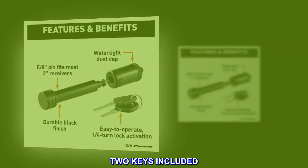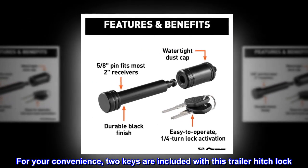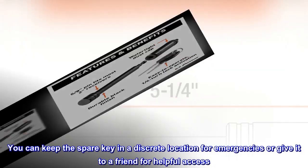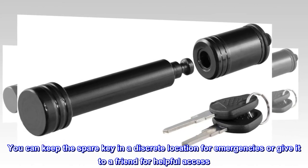Two keys included. For your convenience, two keys are included with this trailer hitch lock. You can keep the spare key in a discrete location for emergencies or give it to a friend for helpful access.